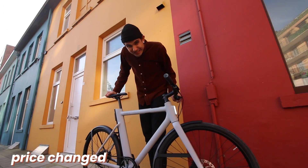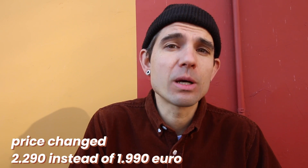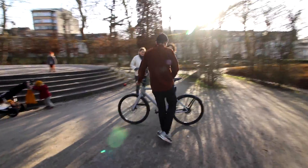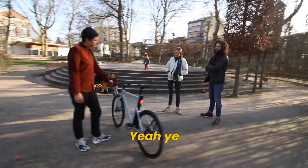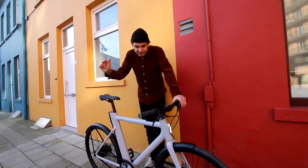The price changed too — it got more expensive. It's now 2,219 euros instead of 1,919 euros. About 2,200 euros — that's about right for an electric bike. It's a very good looking bike and I can imagine it's pretty expensive to make, so I would buy one in a heartbeat.